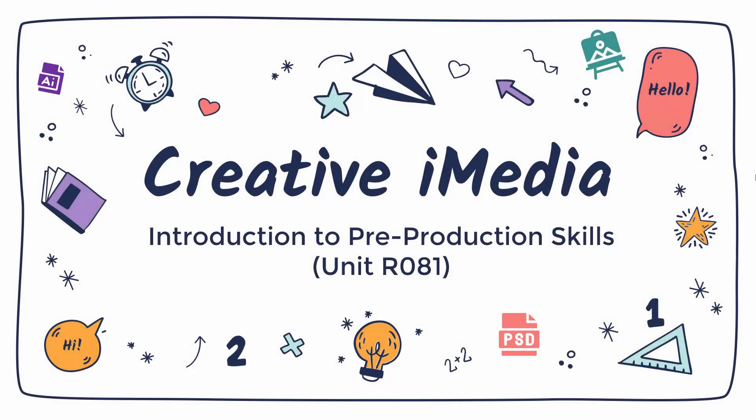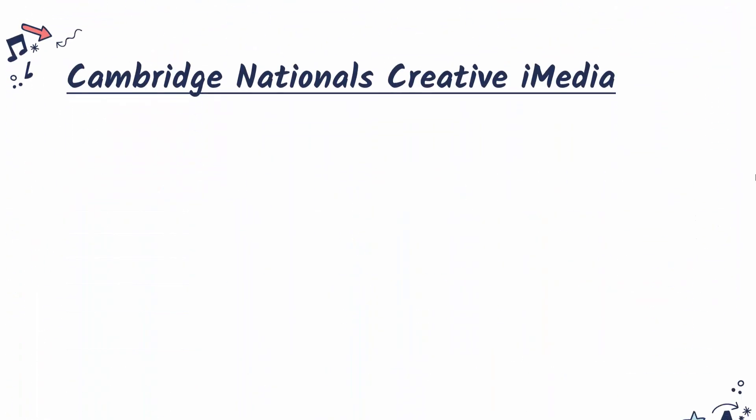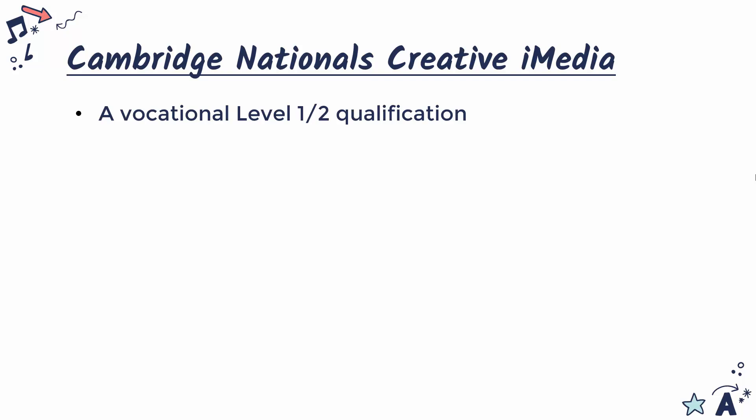Hello and welcome to a quick overview of the Creative Eye Media qualification, and in particular looking at the unit R081. I'm also going to talk a little bit about my videos which cover this unit.